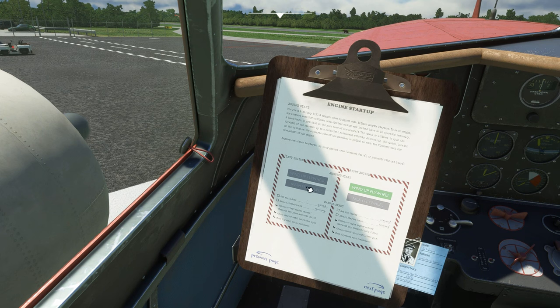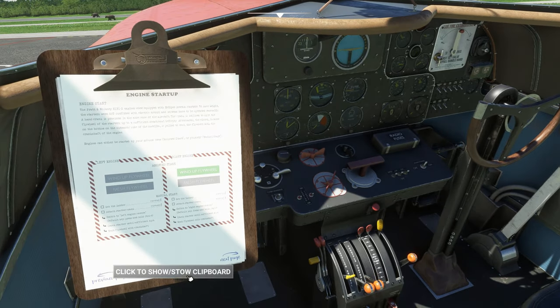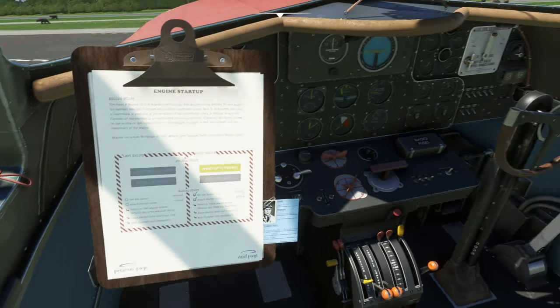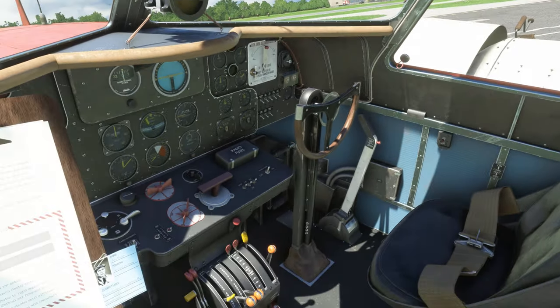As soon as 'mesh flywheel' turns green you can pretty much hit it — just make sure you're up at about 5 PSI when you do. The left engine is now started. Switch the primer selector to the right engine, prime it four times, bring the clipboard back up, and wind up the flywheel again. This one takes a bit longer because the ground crew needs to put the ladder and crank in place first. Hit the wobble pump again and there we go — both engines started.